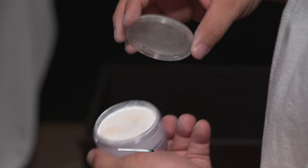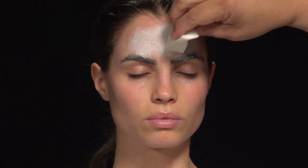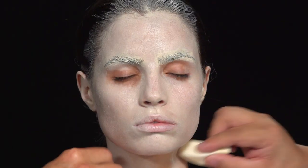Now we're going to go in with the base foundation color. We're going to do a cream foundation base, going in with a couple of sponges. We'll start on the forehead and work out from there, a little thicker over the eyebrows just to make sure those disappear. Then we're just going to blend it out.